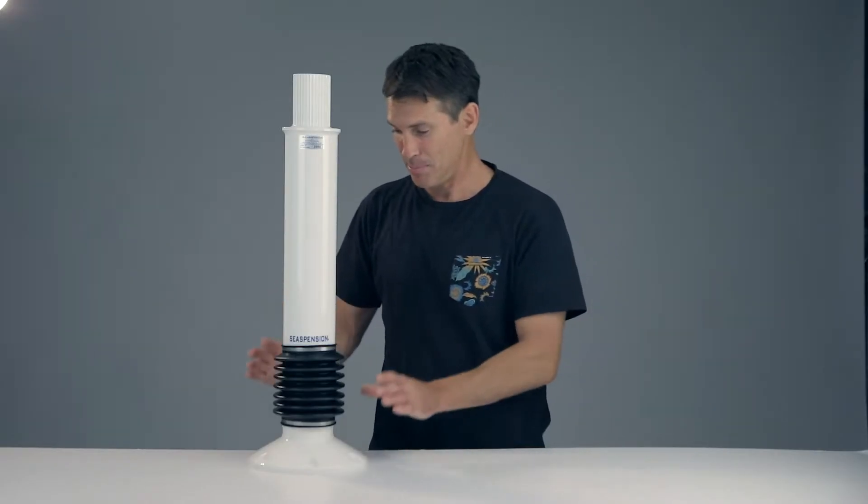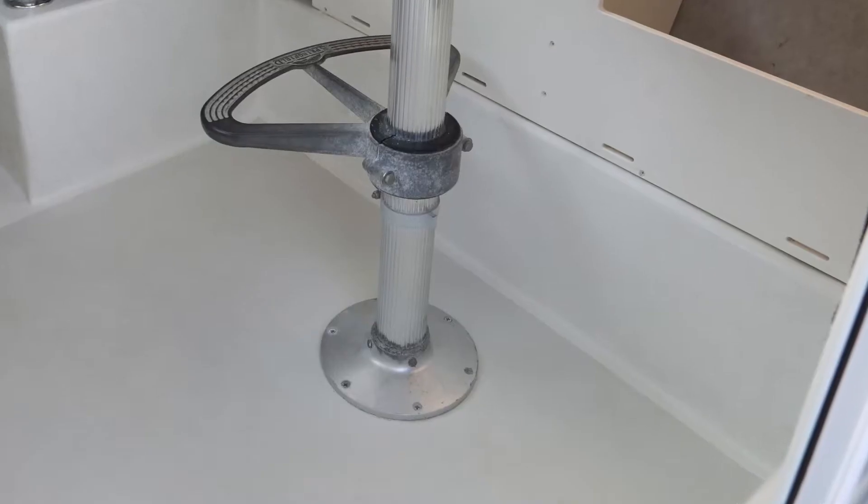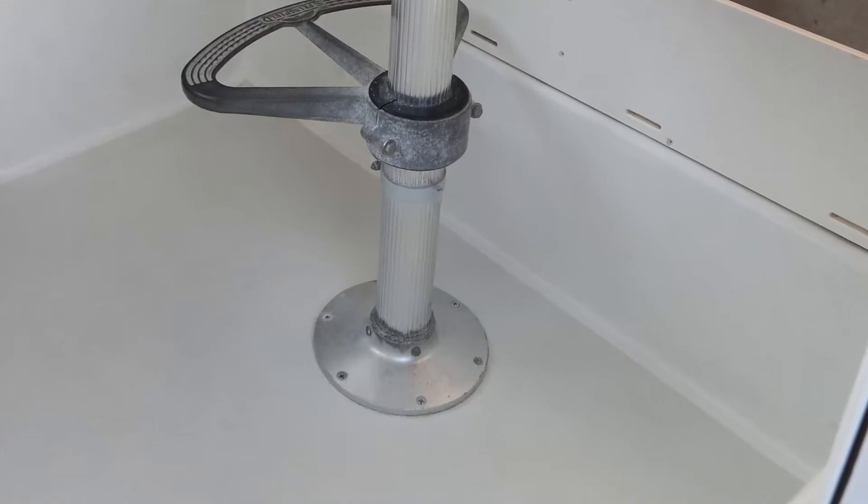The other great thing is this base to the pedestal has the exact same hole pattern that's already on my boat right now, so there's not gonna be any modifications. It's really gonna be a quick swap out. We're gonna go ahead and install that right now, show you the process, and then go look for some slop and chop and test this thing out.